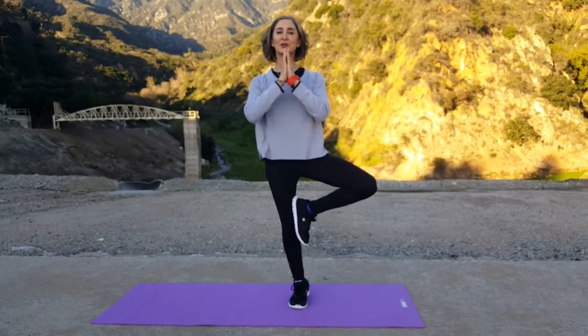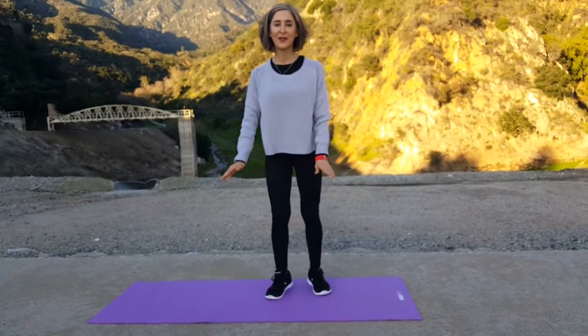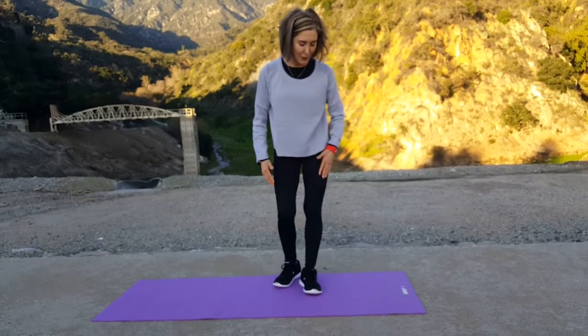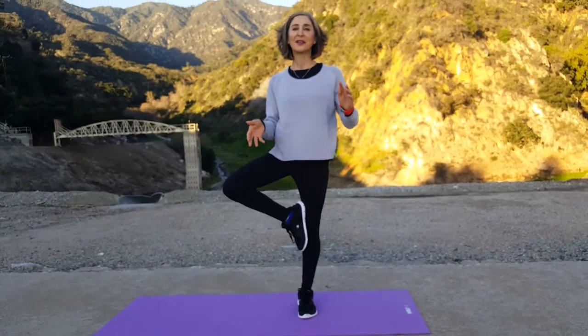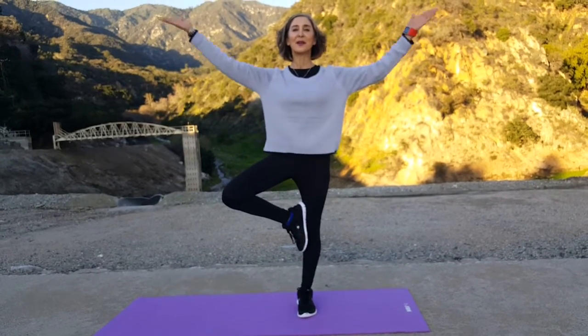Try to do this exercise while your eyes are closed. Release it out, and now let's switch over to the other side. Placing your weight on your left leg, the knee is slightly bent. Bring your right foot and place it on the inside part of your left knee. Take a deep breath in, bring your hands together, and hold. 8, 7, 6, 5, 4, 3, 2, and 1.